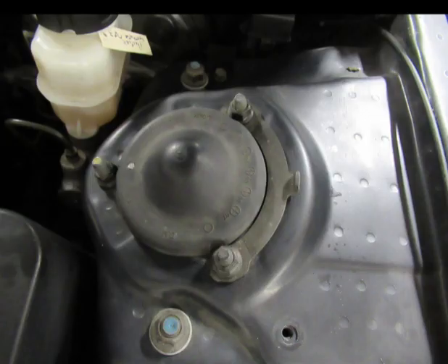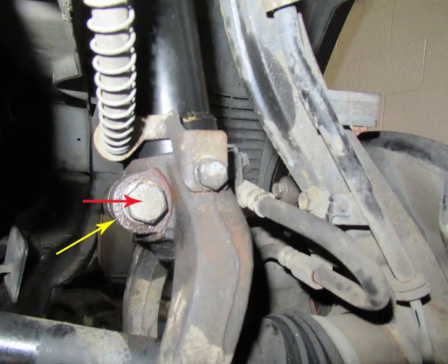After you have removed the engine plastic shroud, remove the three nuts from the top of the strut, the reinforcement plate, and the rubber cover that goes over the strut. I left one nut on slightly, closest to the edge of the fender, to support the strut. This bolt is a clench bolt — it tightens around the bottom of the strut and holds it in place. There is a gap where the yellow arrow is shown.